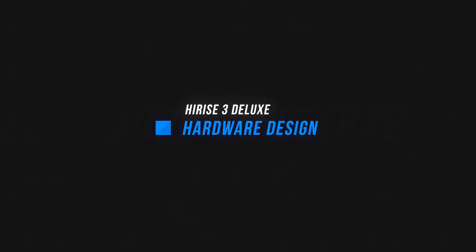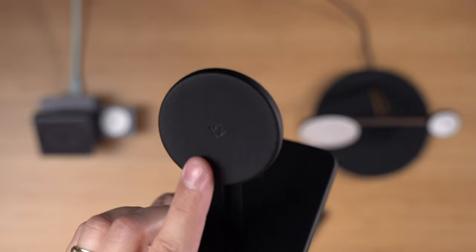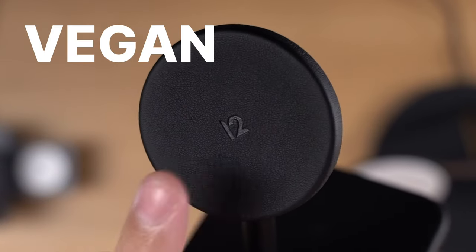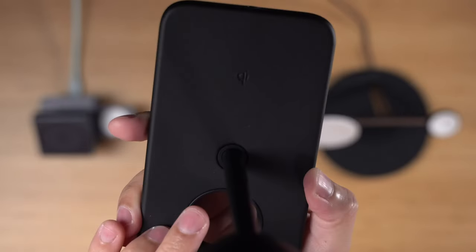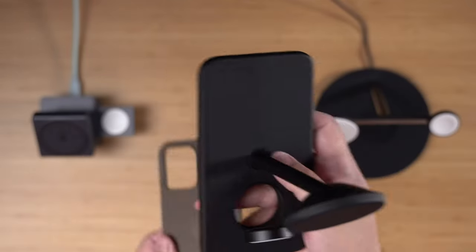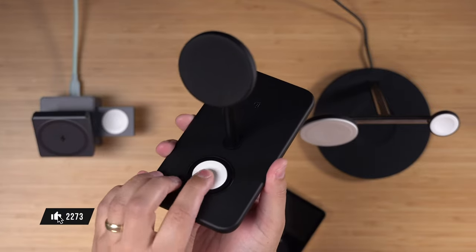The High-Rise 3 Deluxe is the first MagSafe charger to actually cover the MagSafe puck with leather — vegan leather. Let me say it again for Apple in the back: vegan leather. It feels great, and there's also vegan leather on the base of the charger as well. All of this is vegan leather, not leather.